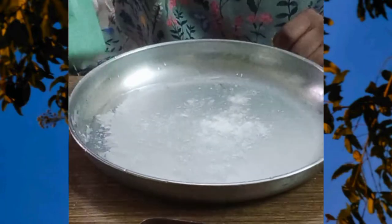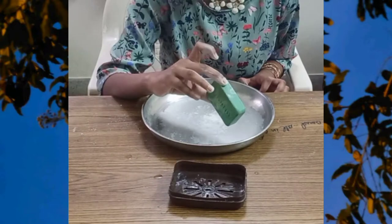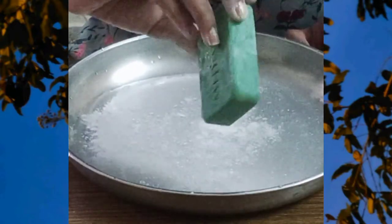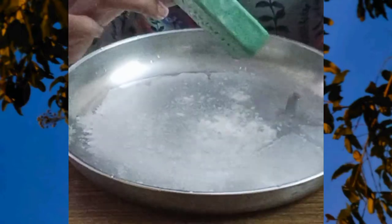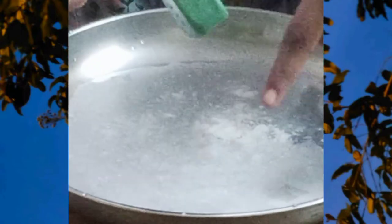So now with the help of bar soap, let us see whether the powder is moving or not. See, it is moving. You can see this.